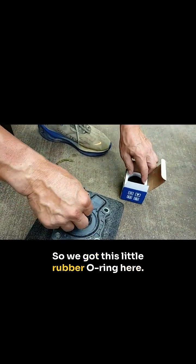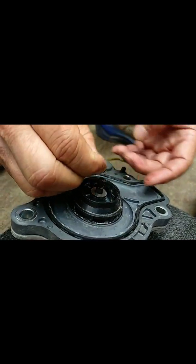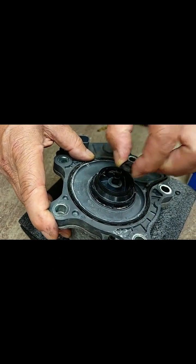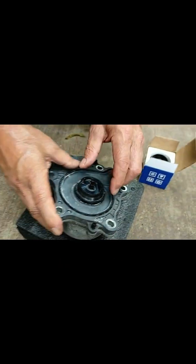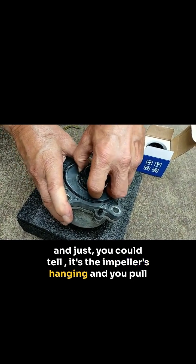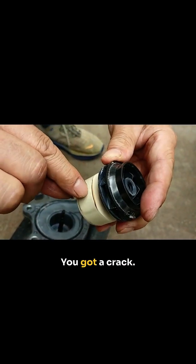There's a little rubber O-ring here, and then there's a washer. You can tell the impeller is hanging, so you pull it out. And there's the problem right there — you've got a crack.